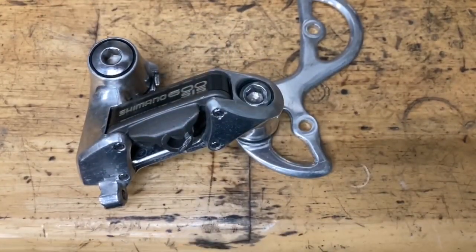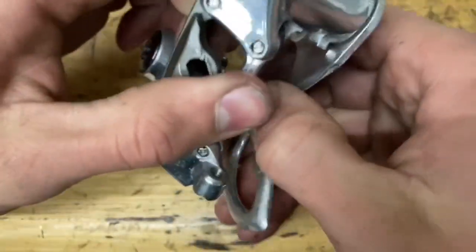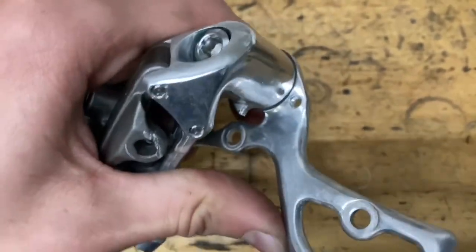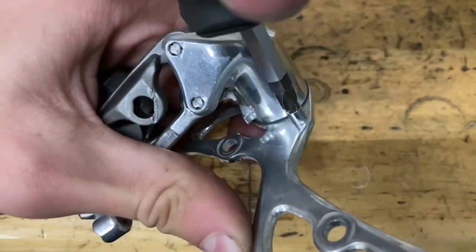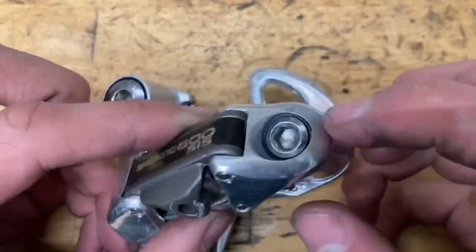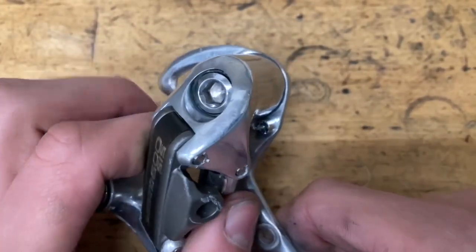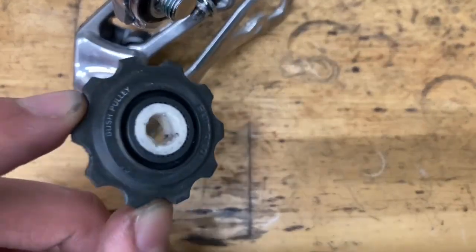Once your cage looks like this, rotate it counter-clockwise all the way around and then screw in your pin into that hole. Once you've got the pin in, tighten this bolt down a little bit more, make sure it's all the way in, and make sure the cage moves nice and smooth.